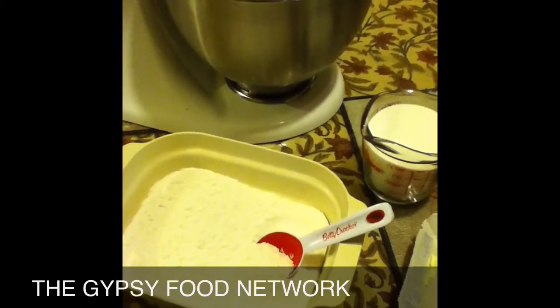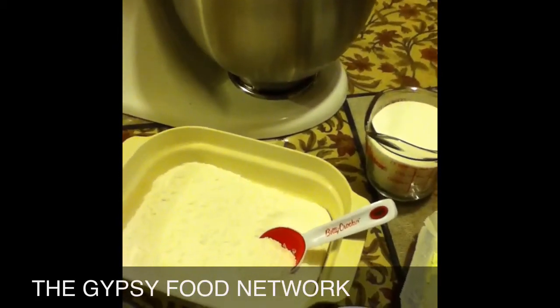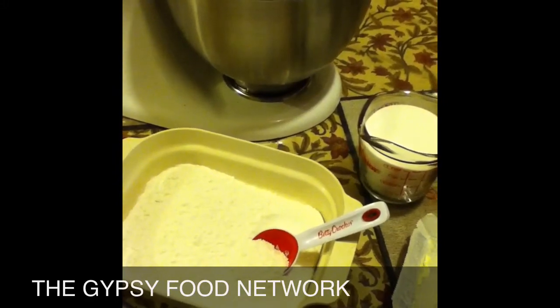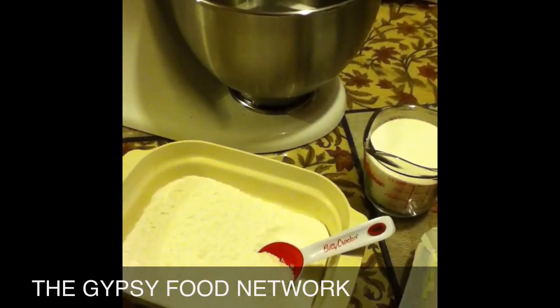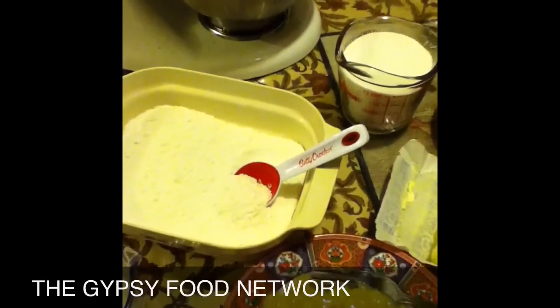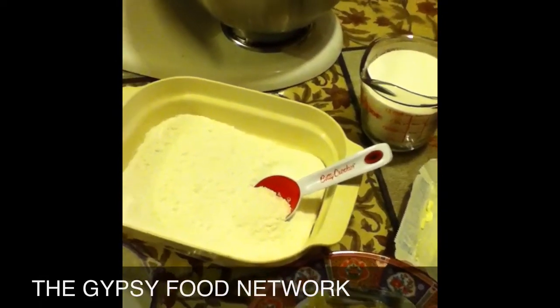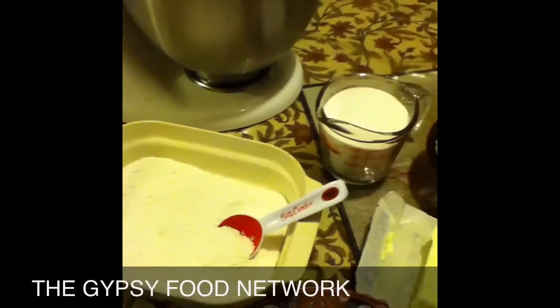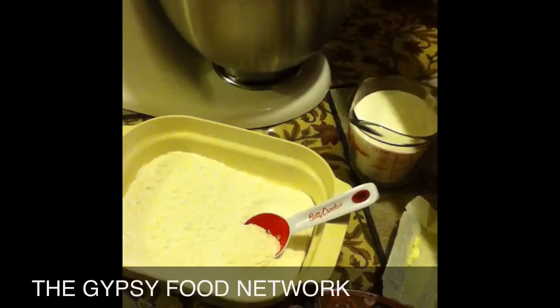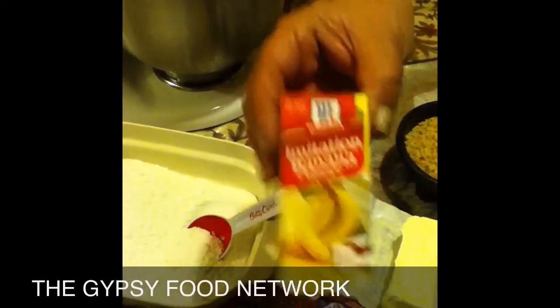So what we're going to do is start with our batter. We're going to need a half a cup of butter, one cup sugar, two eggs, one fourth cup flour self-rising, a half a cup of milk, and one and a half teaspoon of vanilla extract — which is banana extract. Okay, that's what we're going to need.